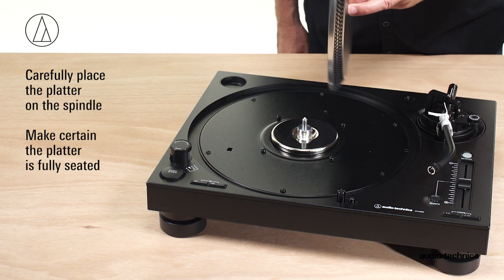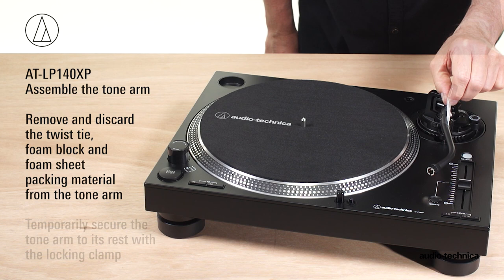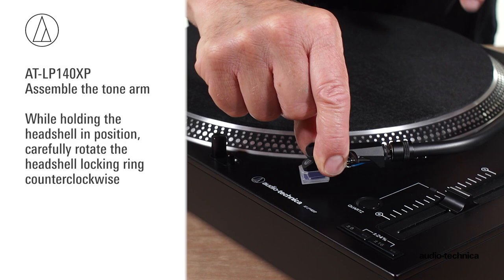Next, assemble the tonearm. Remove the twist tie and foam sheet and temporarily secure the tonearm to its rest with the locking clamp. Attach the headshell with AT-XP3 cartridge by inserting it into the tonearm socket. While holding the headshell in position, rotate the headshell locking ring counterclockwise. As the ring rotates, it pulls the headshell into its seated position.